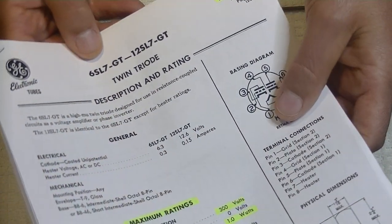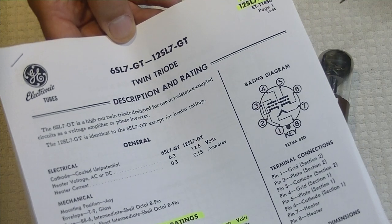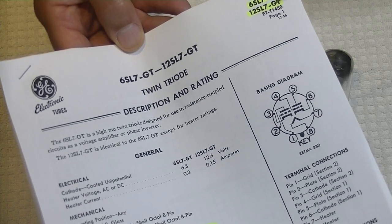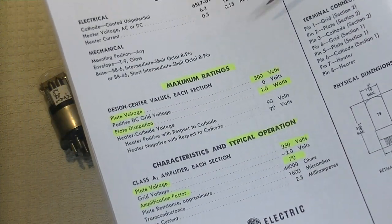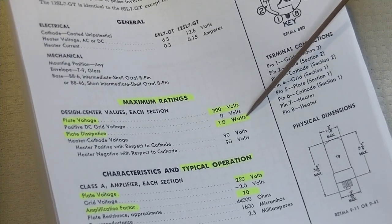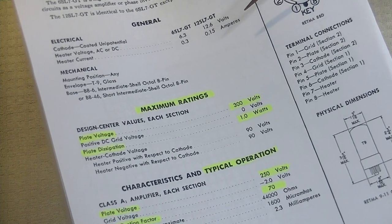I know you haven't seen these sheets in a while. This is the data sheet for the 6SL7 GT. Note that they put the 12SL7 on the same sheet — it's the same tube, just a different heater voltage. Maximum ratings: plate voltage is 300, plate dissipation is 1.0 watts. That sounds low, and it is. Remember, this is a twin triode, and its primary job is as a voltage amplifier, not a current amplifier.